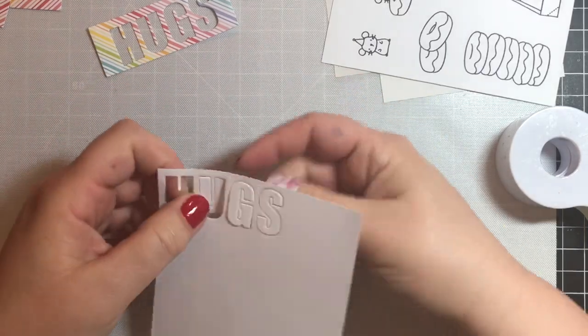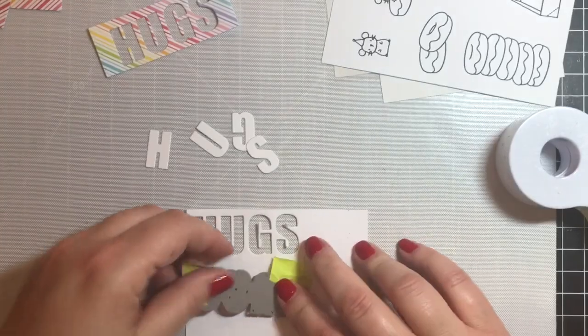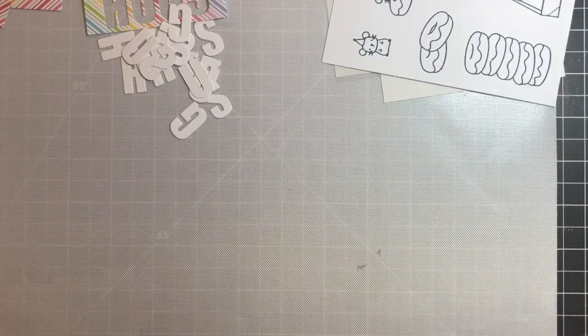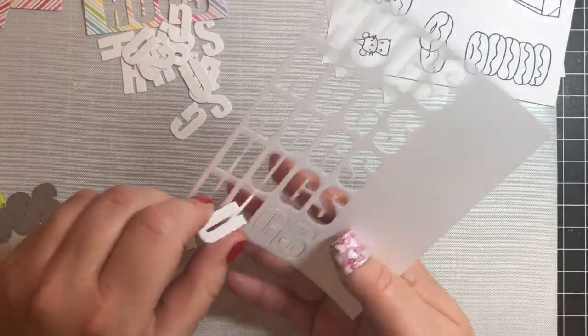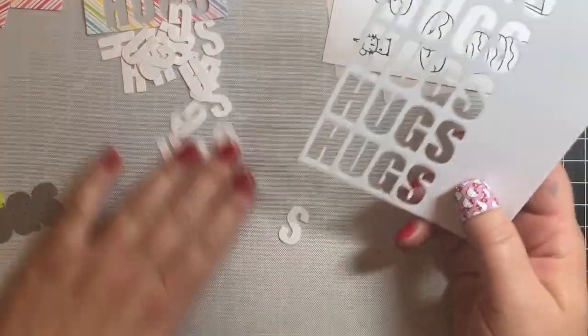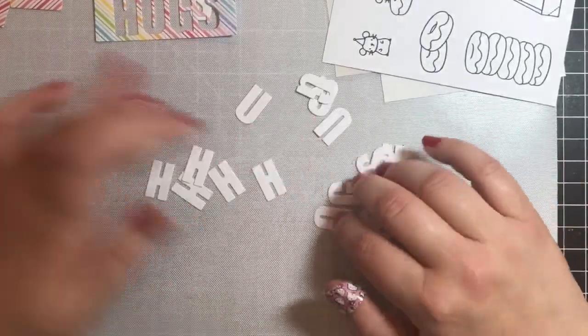Because it's going to be a dimensional inlay greeting, we're going to cut out the word 'hugs' five more times — so a total of five times. In the actual card we're only going to use four of the layers. We're going to save this piece of paper to make our second card. Now I'm going to show you the process I use to glue together the different layers.